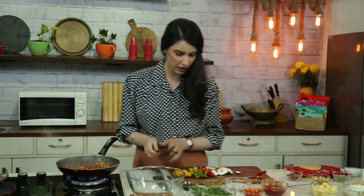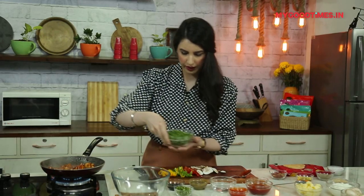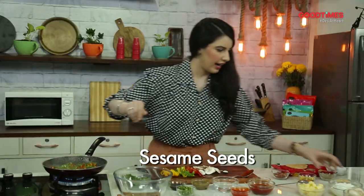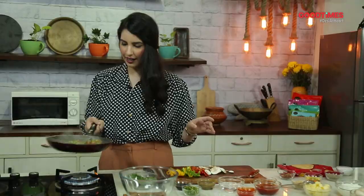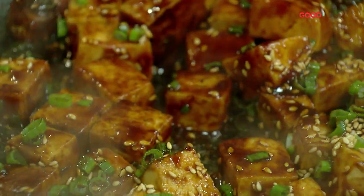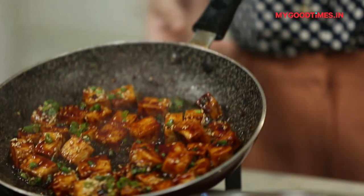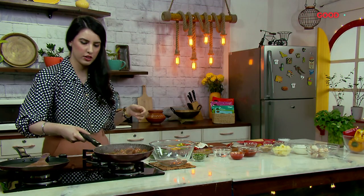You actually don't need to add any salt because of the vinegar and the soy. I'm just adding some spring onions and the toasted sesame seeds — this is very important. And there you go, the tofu with Asian sauces is ready. This is perfect to use on noodles, on any kind of pancakes, or rice — just quick and easy. I'm going to switch this off and keep it on the side.